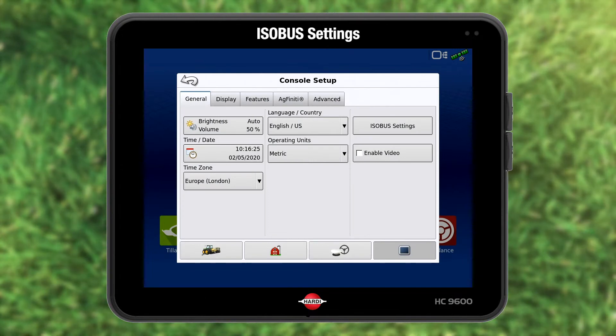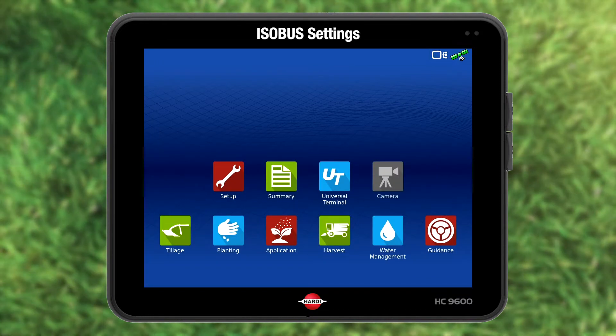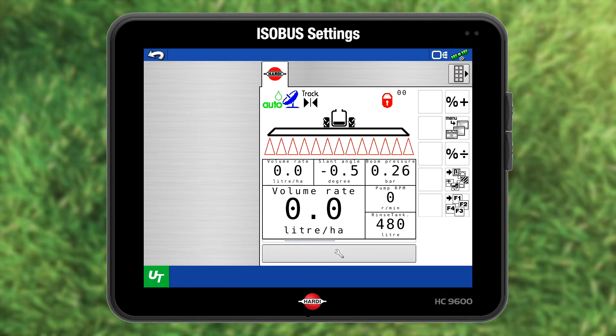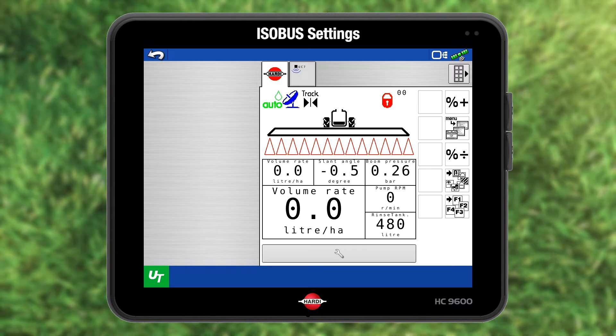Press the upper left-hand arrow to return. Now press Universal Terminal. Whilst it reads the data from the ECU, you see the bar moving. Now the sprayer data and boom management data has been uploaded.